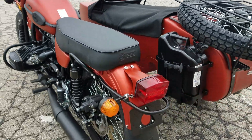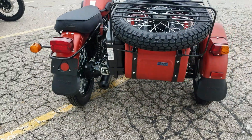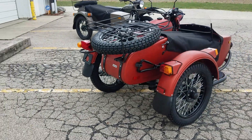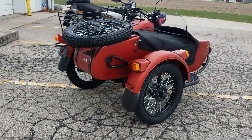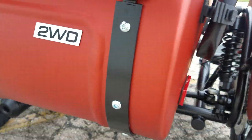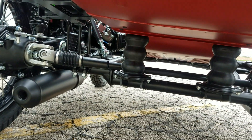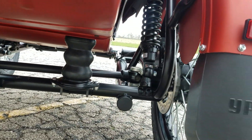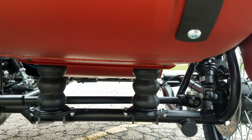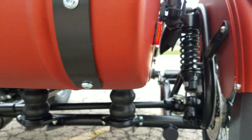We put a different two-wheel drive badge on the back there just to give it a different look. As we zoom in you'll see that two-wheel drive logo. The drive shaft goes off the final drive over to the sidecar wheel, and you can see the rubber snubbers underneath the sidecar — those also have a coil spring up inside them for extra support.